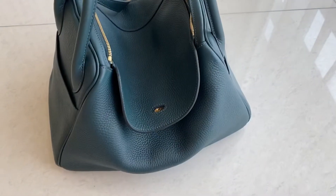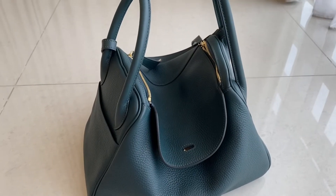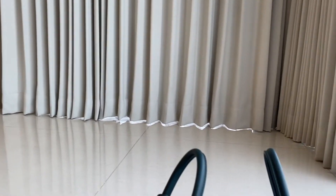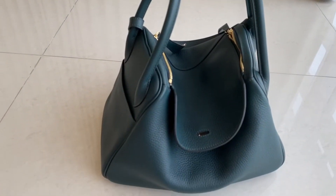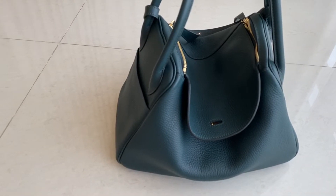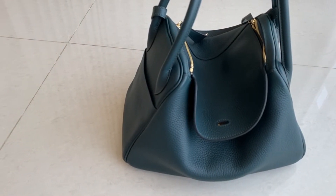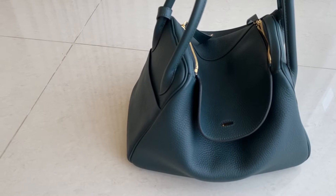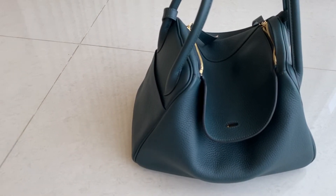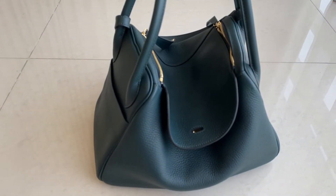So this one is pure cypress color. If you want this one or any other color, you can just message us. Don't forget to add our Instagram at MWFashionTalkie. Also subscribe to this channel so you can follow all our videos. Thank you guys for watching — see you in the next video. Bye!